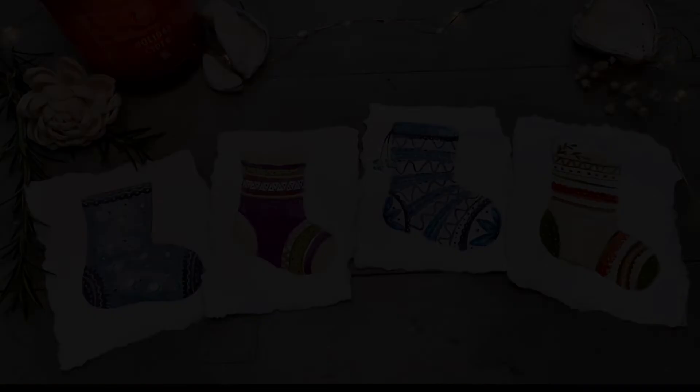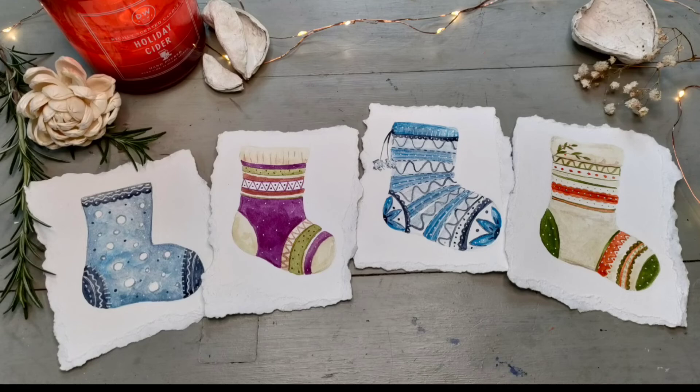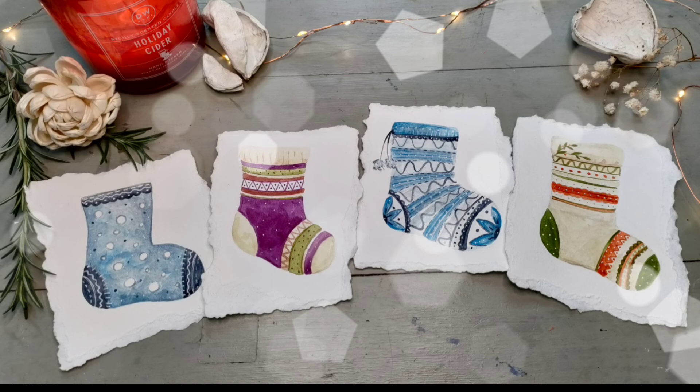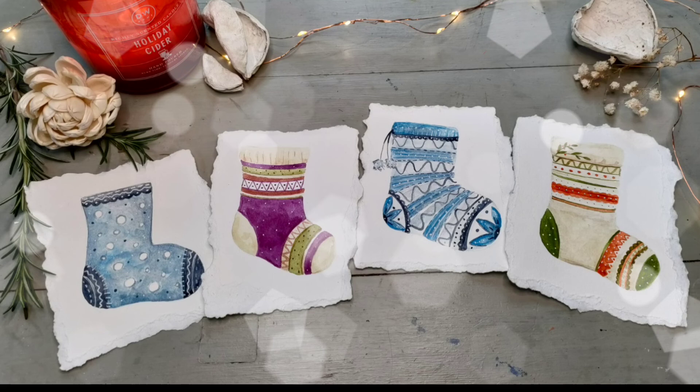Thank you so much for watching, I hope you enjoyed the video. If you did then don't forget to give it a like. If you would like to support my channel and my art then please hit the subscribe button and notification bell. As we've got to that time of year there will be lots of Christmassy related content being added over the next few weeks. Anyway, thank you so much, take care and hopefully see you soon. Bye!